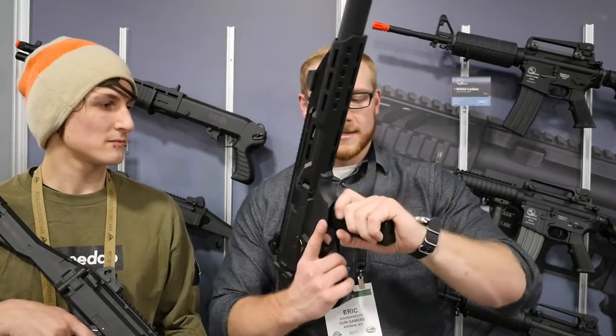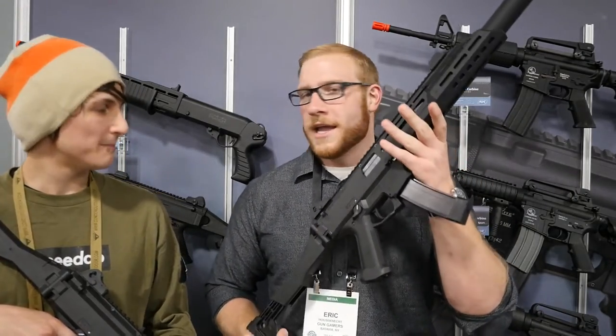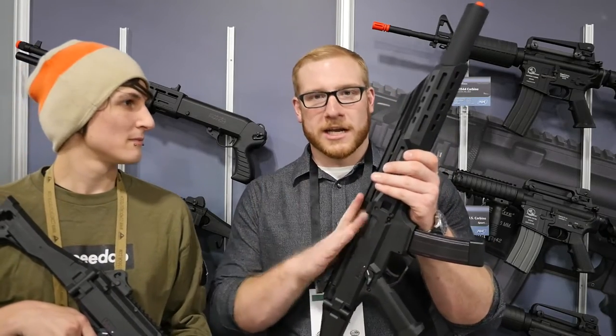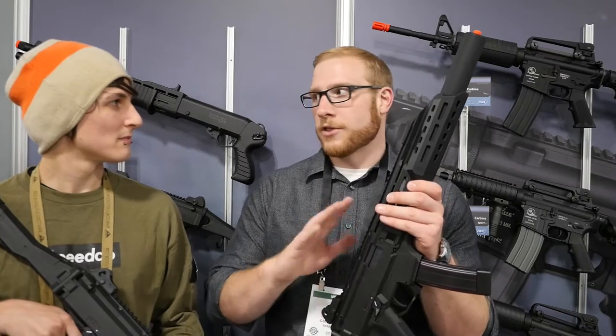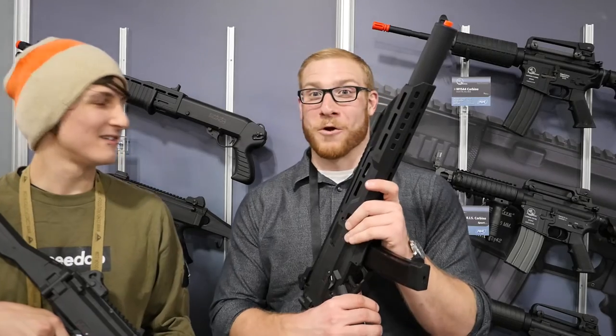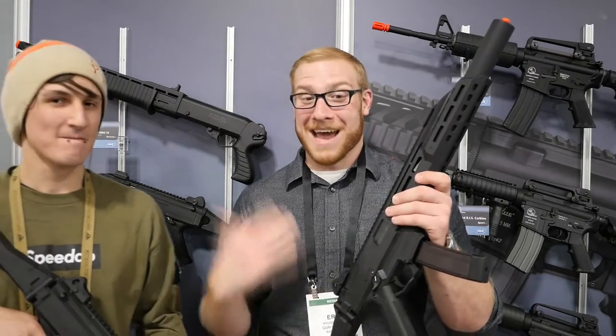You've got the standard magazines — it's an ASG CZ Evo A3 in every way except it's a little bit longer. These are going to come in with velocity right around 370 to 380 FPS. Apparently the pre-production samples were shooting around 430 FPS when they just extended everything and used the same spring, but they didn't want that, so they're bringing them in right around 370 to 380.